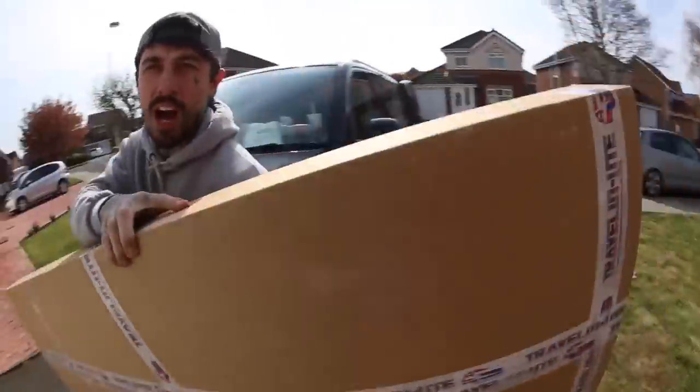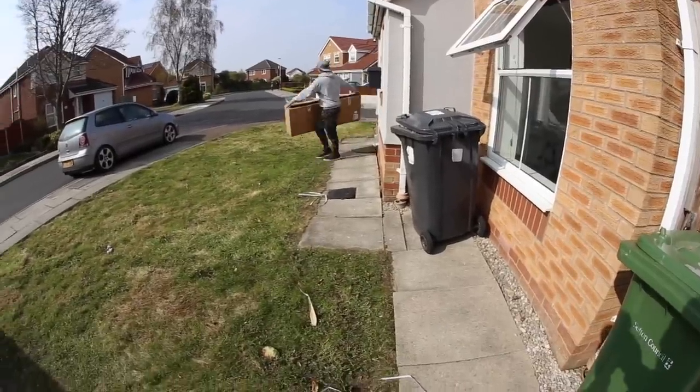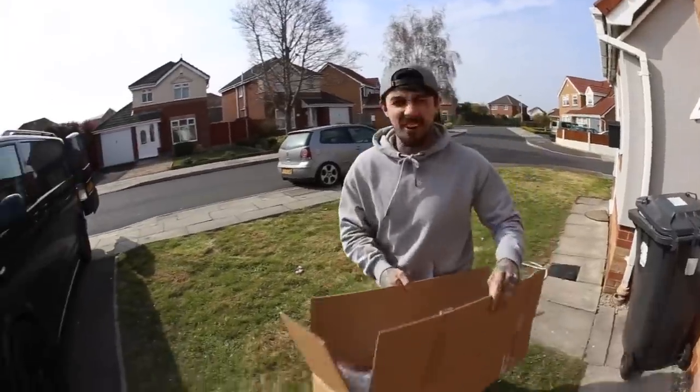It's box number one... and box number two.